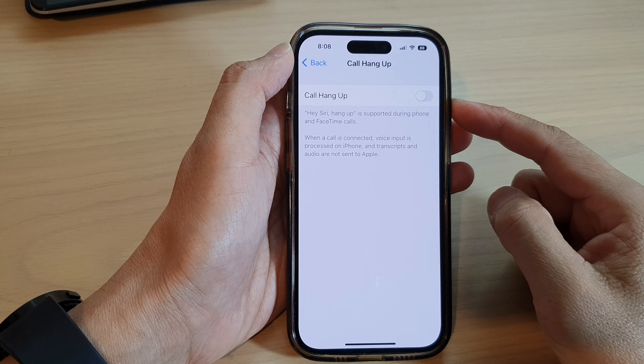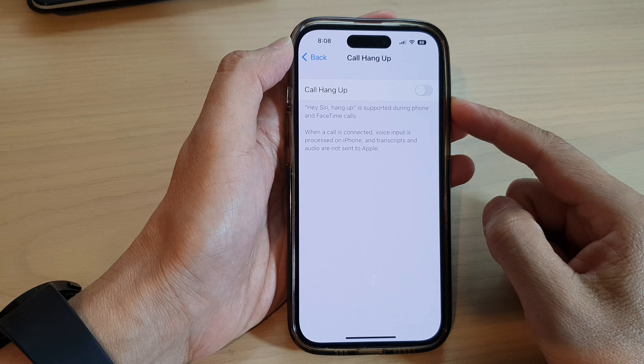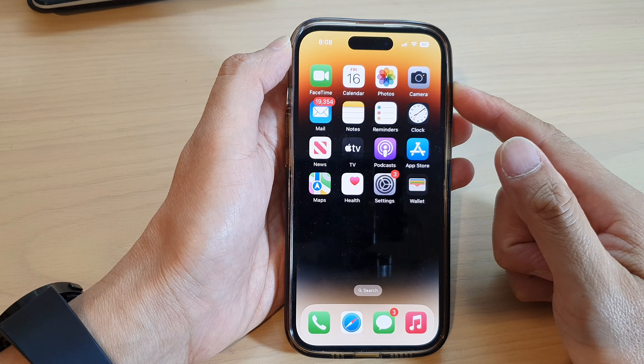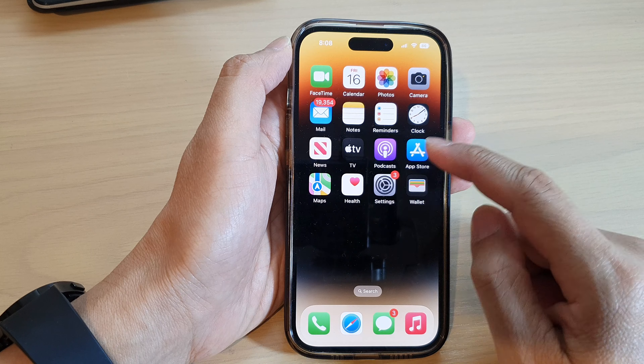How to enable or disable call hang up on the iPhone 14 series. First, let's go back to the home screen by swiping up at the bottom of the screen, and on the home screen tap on the Settings icon.